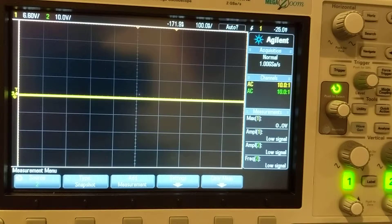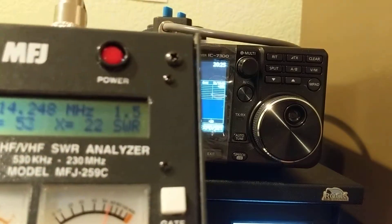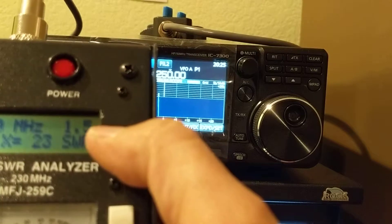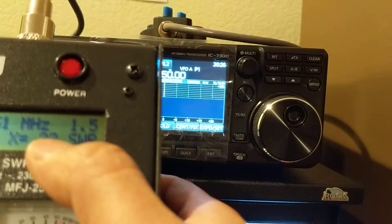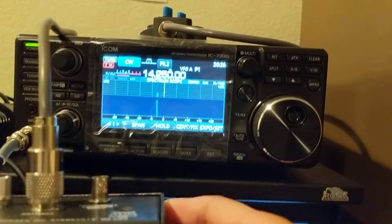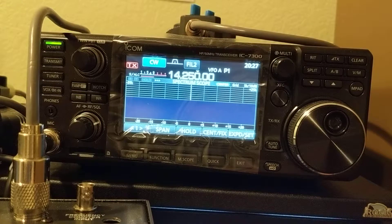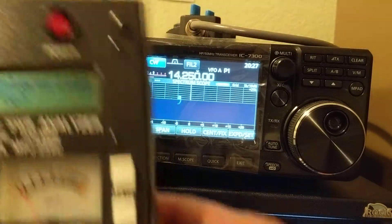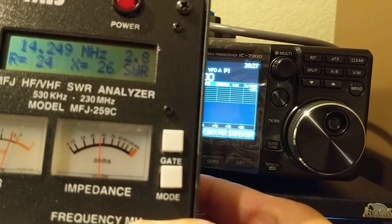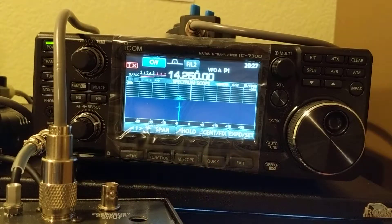Now let's calculate impedance. I use this antenna analyzer to find the impedance at the same frequency, 14.25 MHz. For the tuned network, the SWR is 1.5 and the impedance is 53 + j23 ohms. For the untuned network, the impedance is approximately 24–26 ohms.